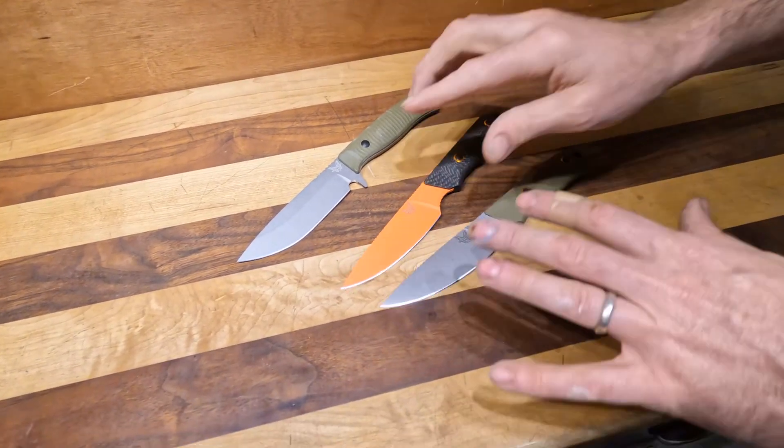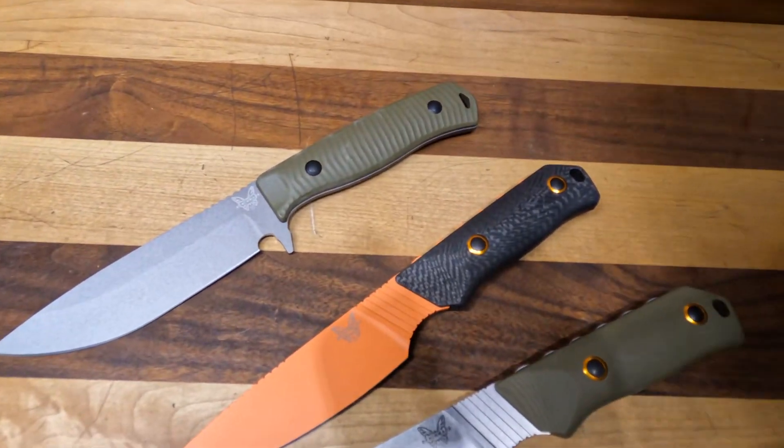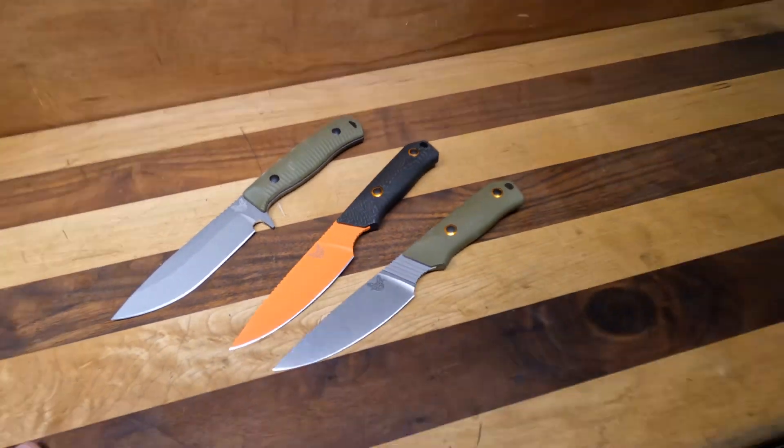So yeah, these are all in stock and ready to go — check them out. As usual, if you have any questions, hit us up however you feel fit. We'll wrap it up here. See you on the next one. Peace!